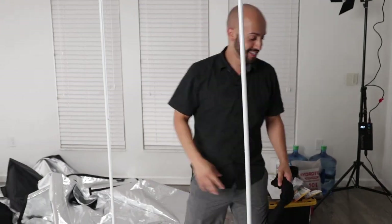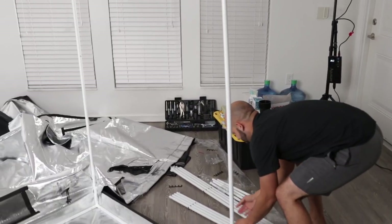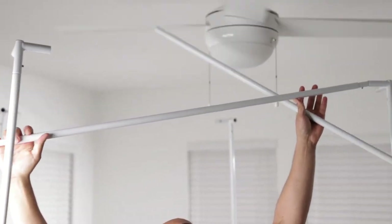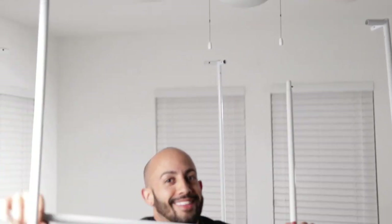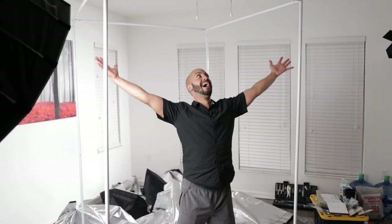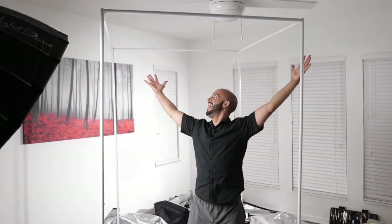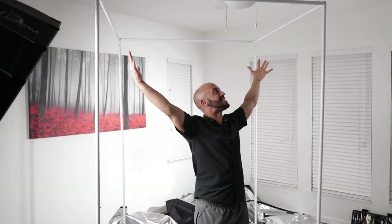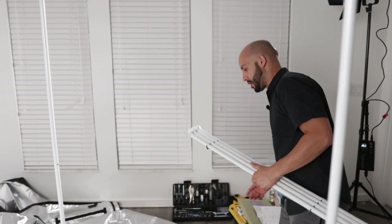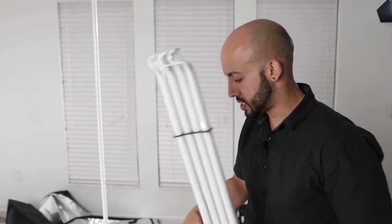Let's put the A's together and we're done with the frame. These are designed to hold up the lighting system and pretty much everything you're going to put inside.